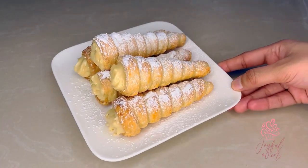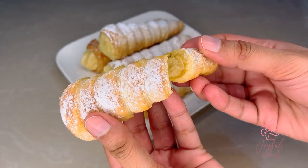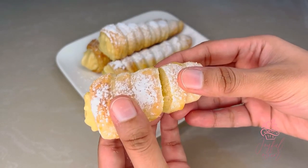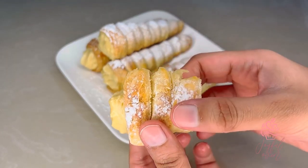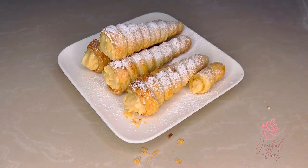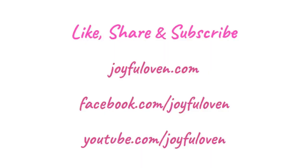Here are the delicious homemade cream horns — they smell amazing and look so great. You can see that beautiful golden color and dusting of icing sugar. My homemade puff pastry shells are light, flaky, and buttery, and the pastry cream is rich with the flavor of vanilla — it has the perfect texture, it's not overly sweet, and it blends in perfectly with the pastry. Thanks for watching and I do hope you'll try this recipe. For more of my videos you can find me at facebook.com/joyfuloven and youtube.com/joyfuloven — be sure to subscribe, and until next time, happy baking!